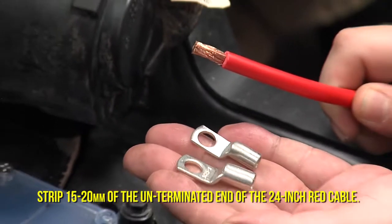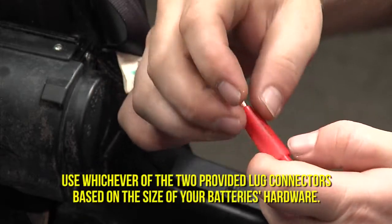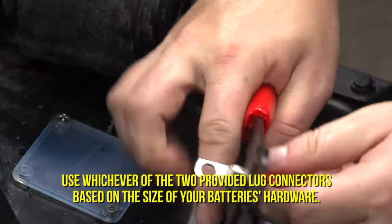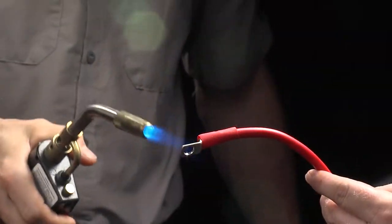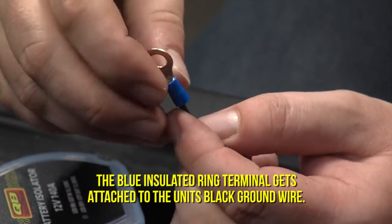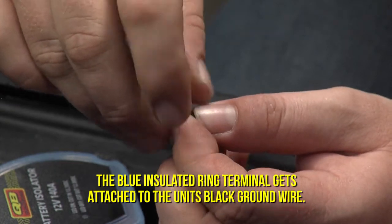Strip 15 to 20 millimeters of the un-terminated end of the 24 inch red cable and install one of the two lug connectors provided. Crimp it and use a moderate heat source to shrink on the included cover. Install the insulated ring terminal on the black ground wire attached to the isolator unit, crimping it securely.